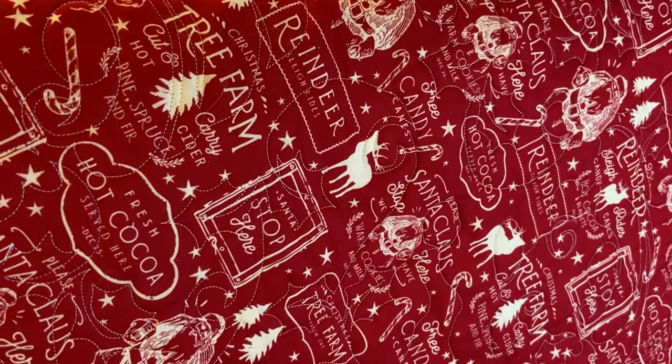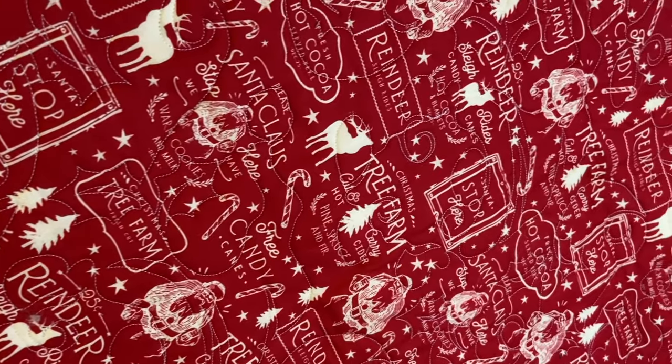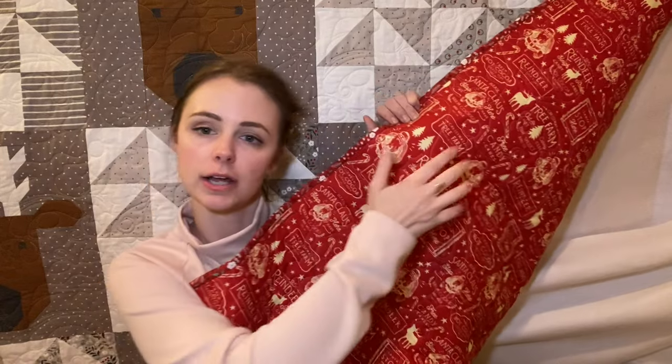The backing is an Old Time Christmas fabric — it did not come with the kit. I wanted a red backing because it's Christmas and I felt like I needed a little more red in my quilt. The binding is a beautiful red, so I thought it would be a nice transition to have red on the back as well. It has reindeers, Santa, tree farms — it really went well with the quilt. I purchased it from an Etsy shop; I think they may be sold out but I'm sure it's available elsewhere. I'll try to link it down below.